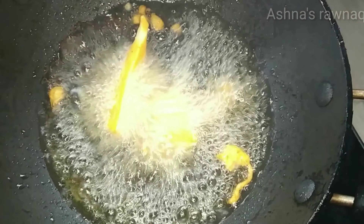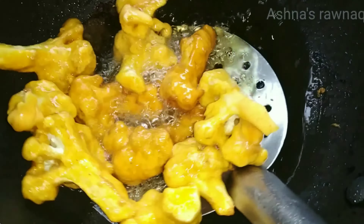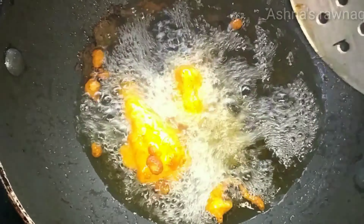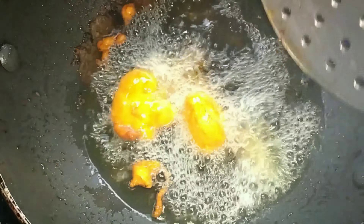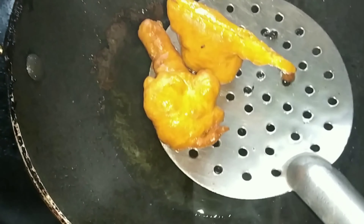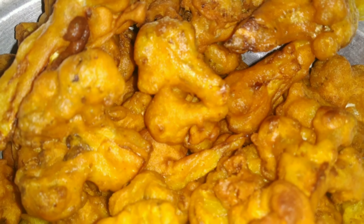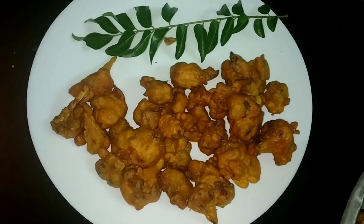I will add the cauliflower to the mouth. I will fry it in a bowl of soy sauce. I will fry it all in 4 minutes.